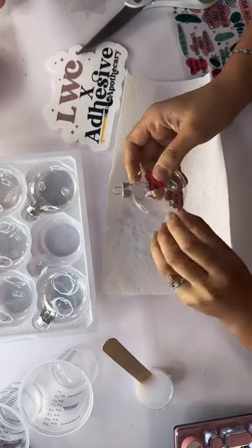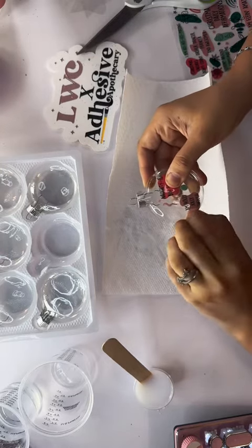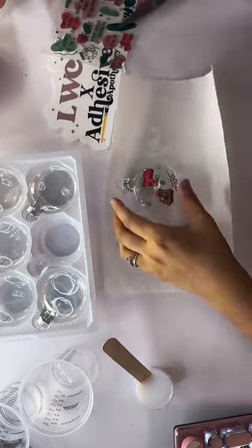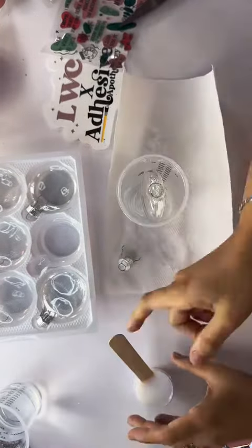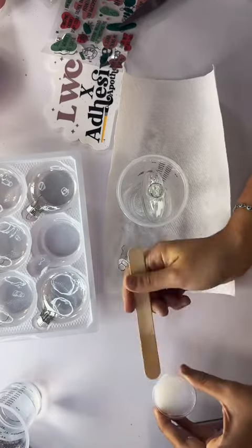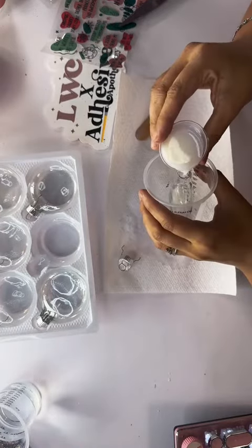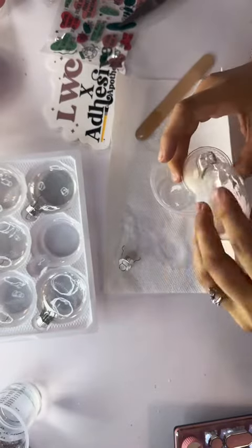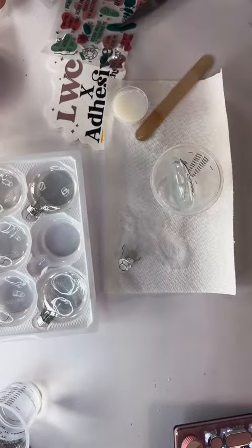When choosing your UVDTF sheet, please keep in mind the size of your ornaments. This one was perfect because it had enough small pieces that I could piece together on different ornaments and make them make sense. Once my UVDTF is on there and it looks good, I'm going to add my Binding Potion and water solution and just swirl that around, making sure that I get the little top rim too.